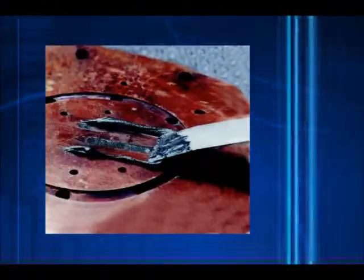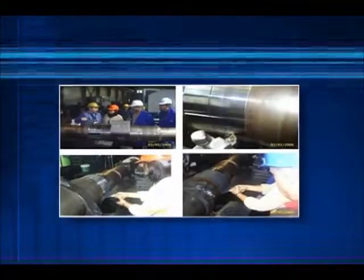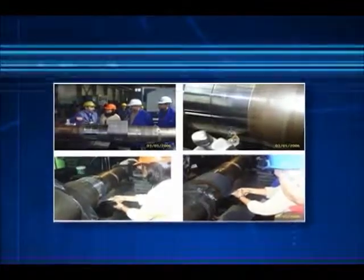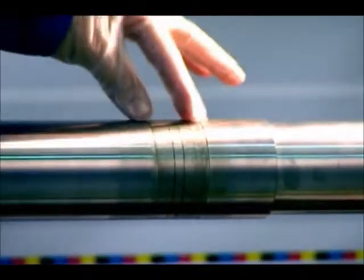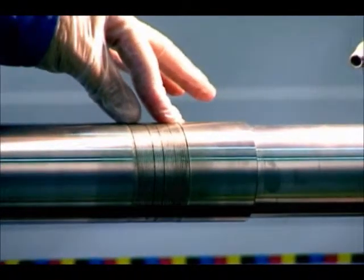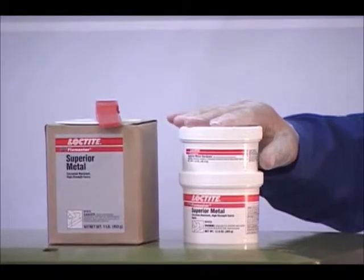The putty versions of these products are designed for repairing or rebuilding broken parts. A great application example for these products is shaft repair. This critical equipment component can sometimes wear out due to improper assembly or overuse. For this application, FixMaster superior metal is recommended.